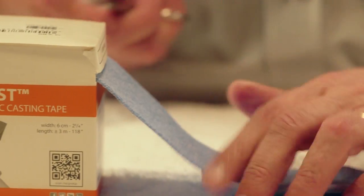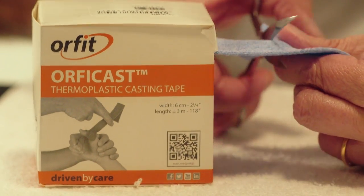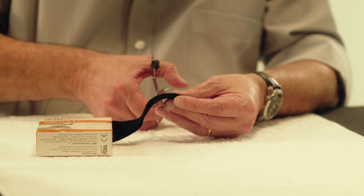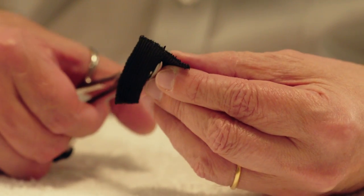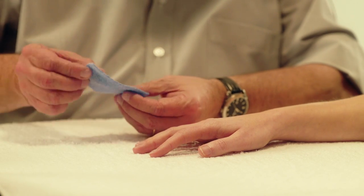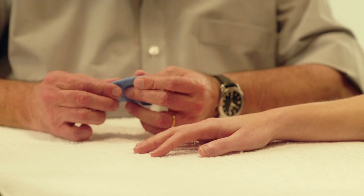Use a strip of Orphicast 6cm wide and 10-12cm long, and a second strip of Orphicast 3cm wide. Cut the 3cm piece in two lengthwise. Heat the 6cm Orphicast and fold it in half lengthwise.